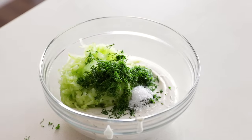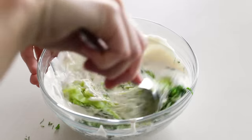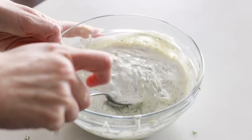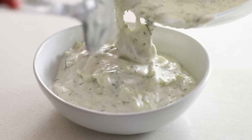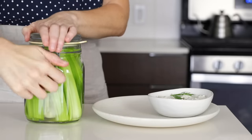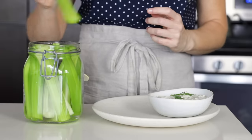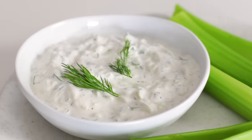Give everything a stir to combine — look at how amazingly similar that looks to the traditional dairy version of tzatziki. This is best chilled for about 30 minutes, as it's slightly warm from the blender, and chilling will help the flavors meld together. You can enjoy this with all of the vegetables mentioned previously, and I think celery sticks are perfect for dipping into tzatziki.